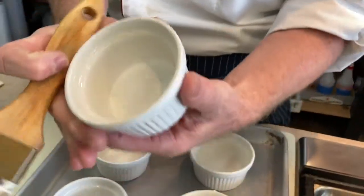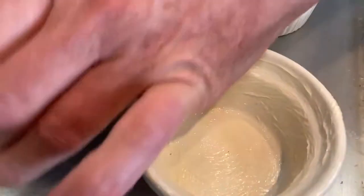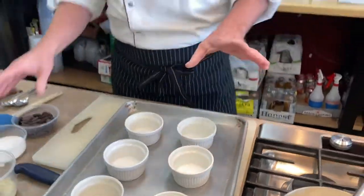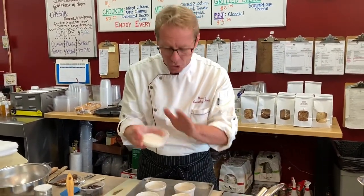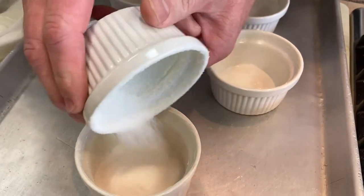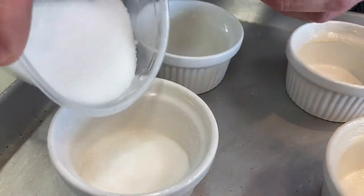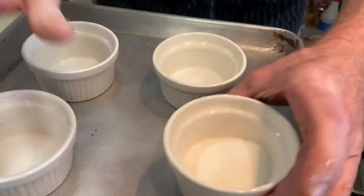We're going to take these little ramekins — about three inches across. Brush the inside all the way up to the lip with very soft butter, really load it up. We've got six of them. Then fill one with regular sugar and roll it around in the soufflé mold until it completely covers the inside, then dump the extra sugar into the next ramekin. Roll around, make sure you get the lip. Repeat for all six.